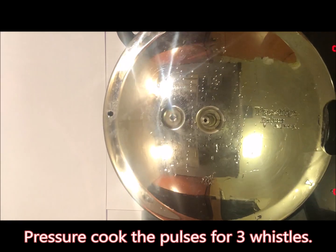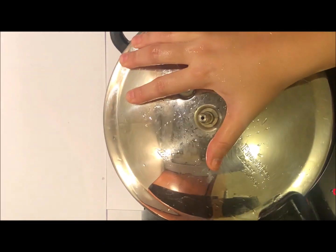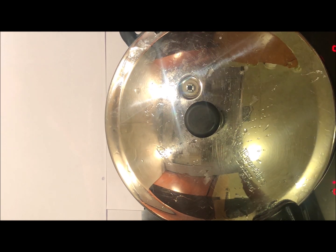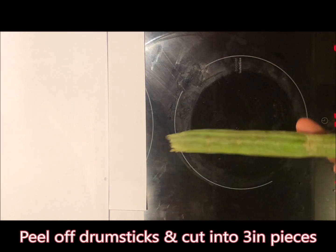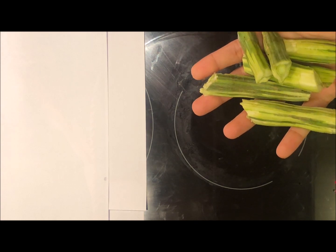Now we will pressure cook it for 3 whistles. You can see this is sujnay ki palli — you will clean it on the top and cut it like this. We will add it to the dal at the end.